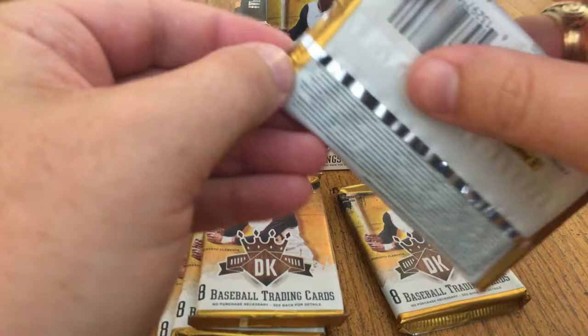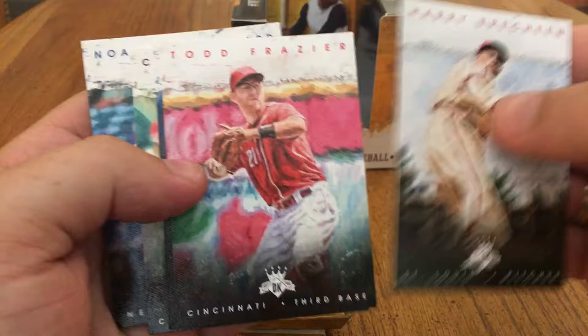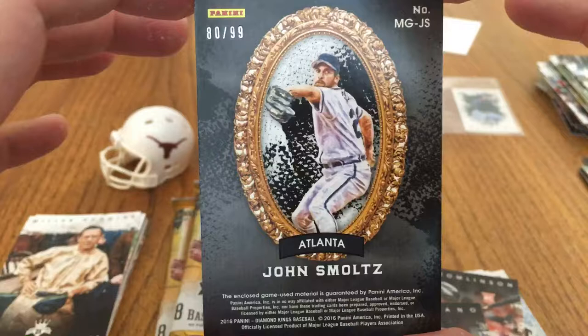So this box has two autos or mems. Hopefully there are never just two memorabilia cards — hopefully this is a box with two autos. We will find out. That is a hit — we'll save that. Next pack: Harry Brecheen, Todd Frazier, Mike Trout, Corey Kluber, Noah Syndergaard. Oh, here's another — I didn't even know there was a hit. Masters of the Game: John Smoltz jersey piece, numbered 80 of 99. So that's cool — tiny little patch, little jersey card. Miguel Sano rookie, Kelby Tomlinson rookie, and the base cards.